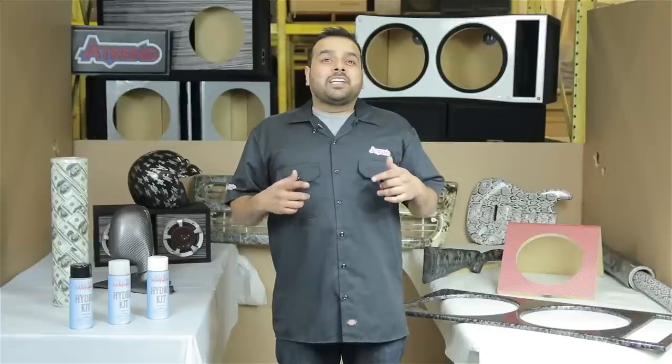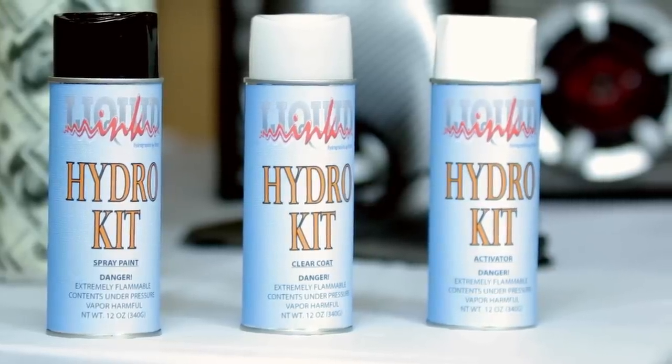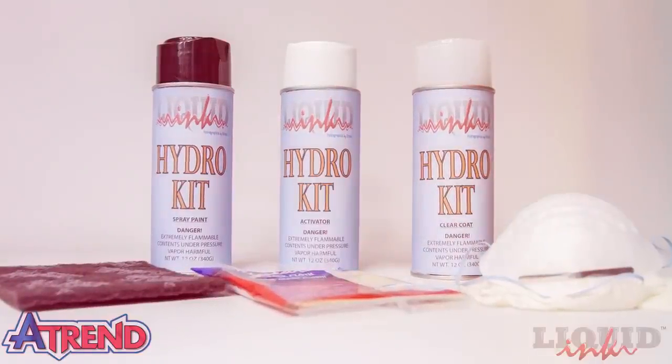Now let me show you what comes in the liquid ink hydro kit from ATRAN. This kit is going to include base coat, activator, clear coat, scuff pad, tack cloth, and any one of our variety of customized films.